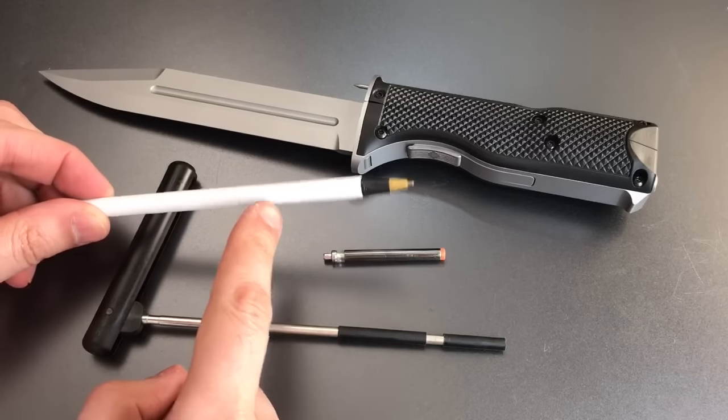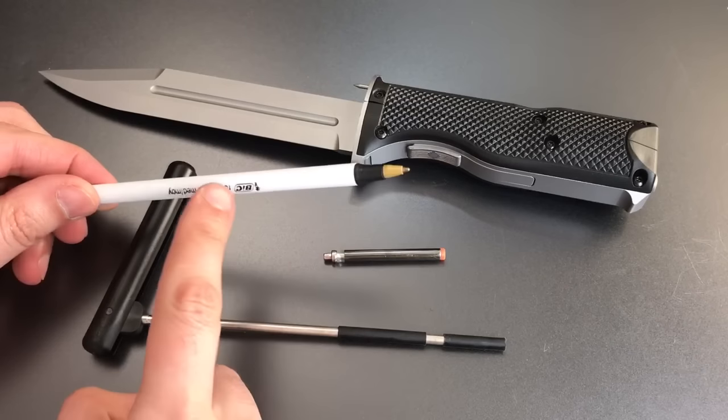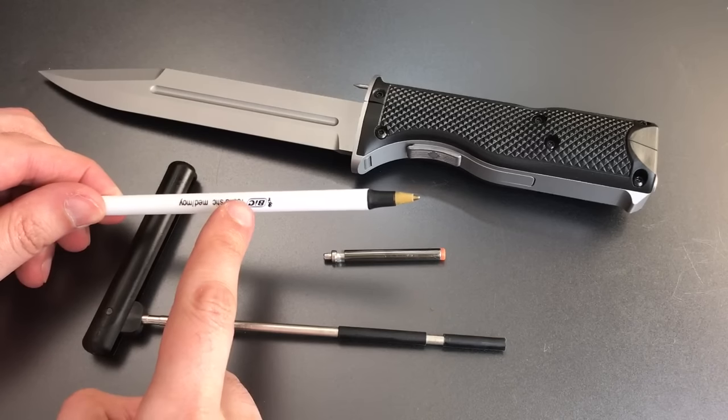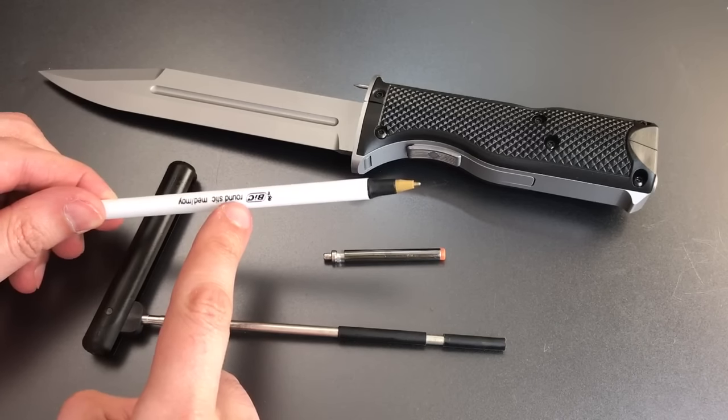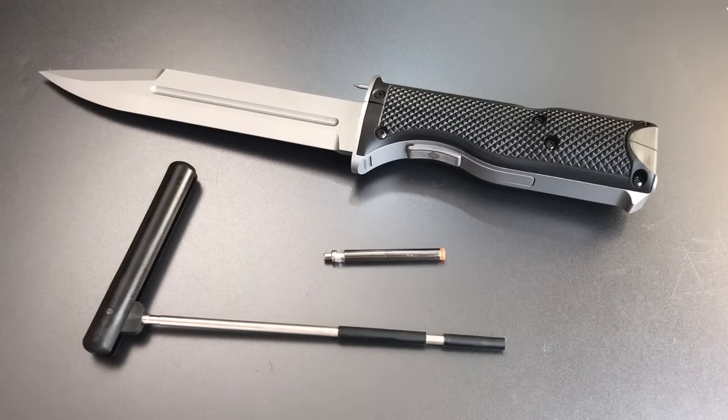That Bic pen certainly would not fit down a .22 caliber barrel. It will however fit down the .40 caliber and the 9mm versions in addition to the .45. So what I did was pick up the smallest caliber version that Omega Lock offered to see if I could find an improvised solution. And since I was buying a new one, I figured I'd get the revolver version since it is materially different from the semi-automatic handgun.